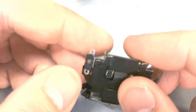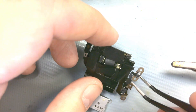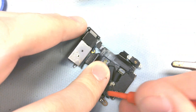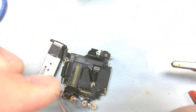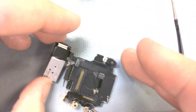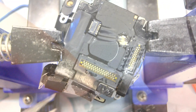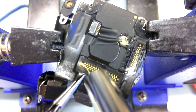Here's the bottom side of the board. Some black tape is covering the ribbon cables that will need to be removed. With the board mounted, a quick blast of some hot air should melt the thin amount of solder holding these ribbon cables on.